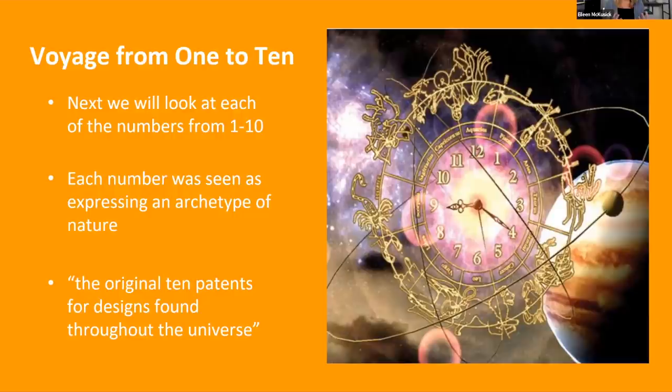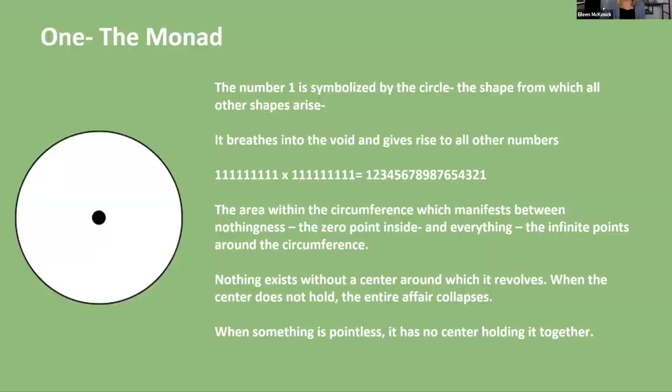Each number is seen as an archetype of nature — the original ten patents for designs found throughout the universe. The number one is symbolized by the circle, the shape from which all other shapes arise. It breathes into the void and gives rise to all the other numbers.